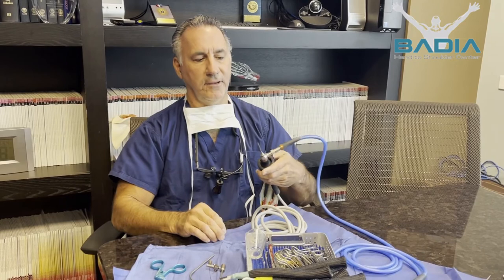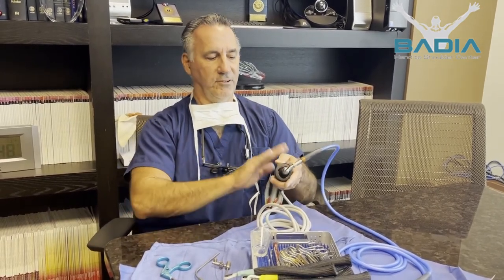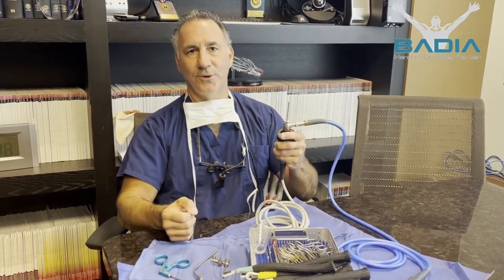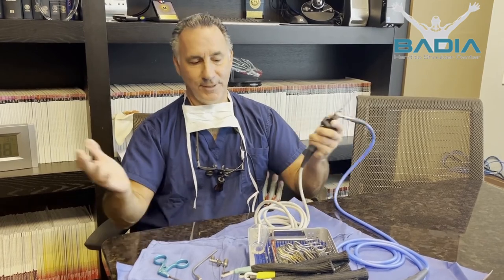We also use radio frequency, which is a technology that takes the collagen and basically creates a tightening of the tissue. There are a number of different things we can do. All of these surgeries — in my case whether it be the base of the thumb, the knuckles, the wrist, the elbow, and the shoulder — can be done with just two or three little holes. That's arthroscopy.